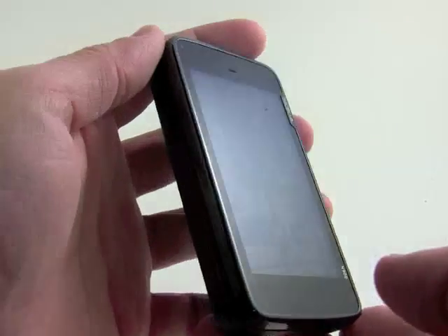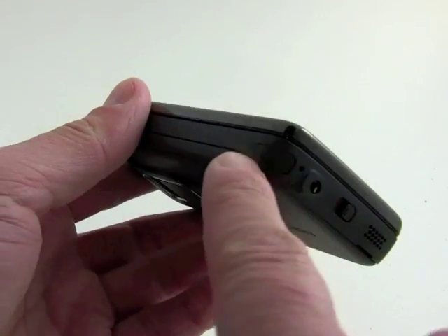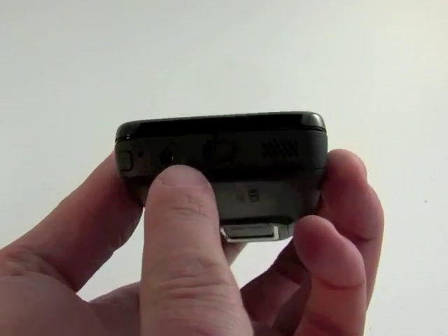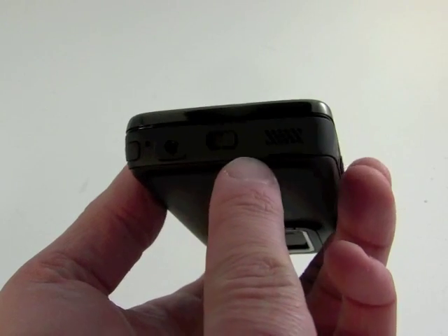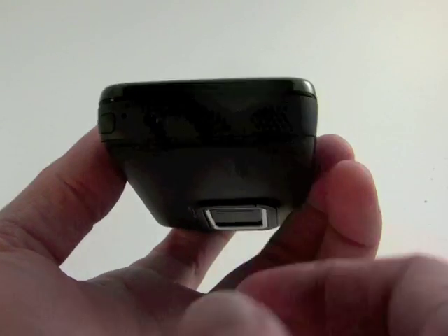Big shiny screen here with nice high resolution. On the left side there's nothing going on except for a stylus, because this is a resistive touchscreen. We've got a full 3.5mm headset jack here, a sliding lock key, and you can see a speaker there.